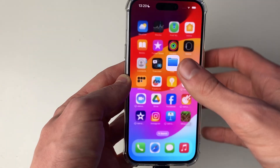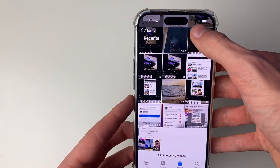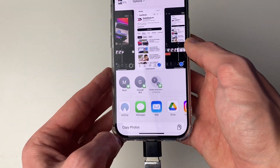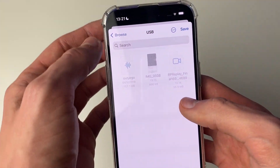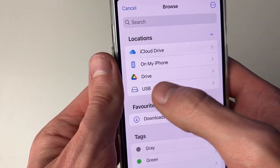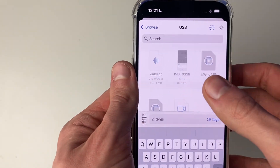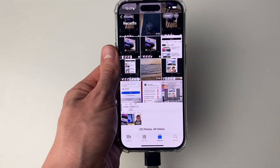To move photos from your Photos app to the USB, open up the Photos app and click Select in the top right, then select the photos and videos you want to transfer. Click the Share button in the bottom left, scroll down and click Save to Files. Your Files app will open — click the back button in the top left, select your USB by the drive icon, and click Save. You can also create folders by clicking the three dots in the top right and clicking New Folder. Just wait for them to copy and they're done.